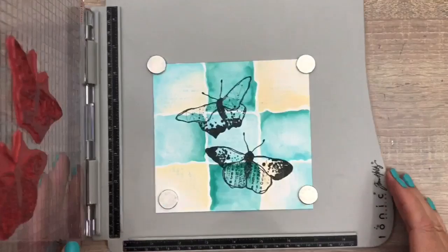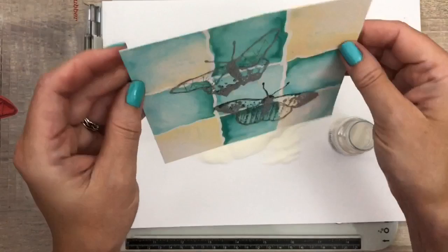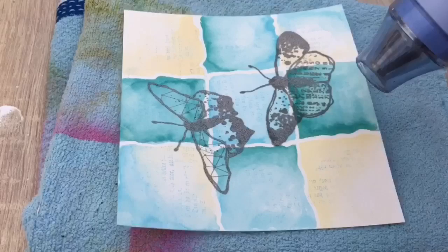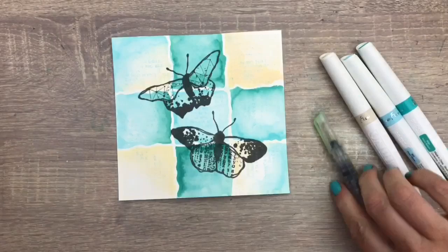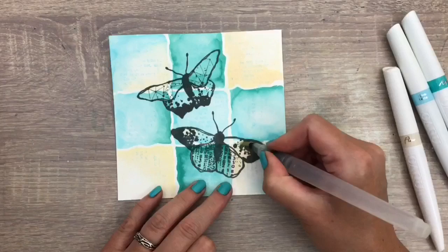Then I add a clear embossing powder and I'm going to melt it with the heat tool. I'm going to take away some color with the water brush and then add more color with the Aquafo pens in the same color — this way the butterflies will stand out a bit more. I just add water and then blot it again with some kitchen paper to take off the color.